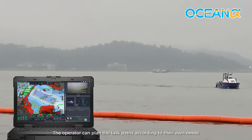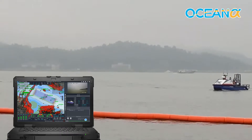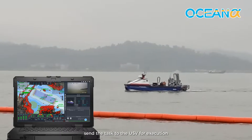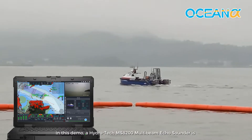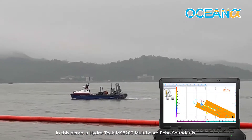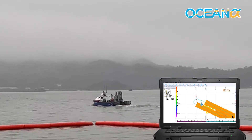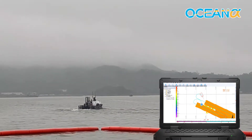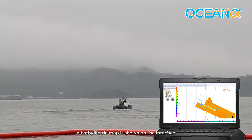The operator can plan the task paths according to their own needs. After completing the task planning, the task is sent to the USV for execution. In this demo, a HydroTek MS8200 MBES multi-beam echo sounder is deployed for data acquisition. The real-time data can be viewed on the software called HydroNavi. After finishing all the settings, a bathymetric map is shown on the interface.